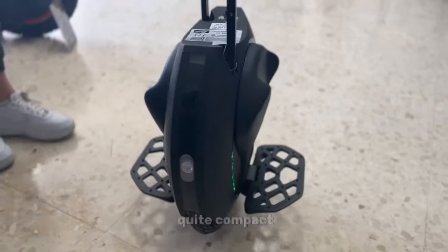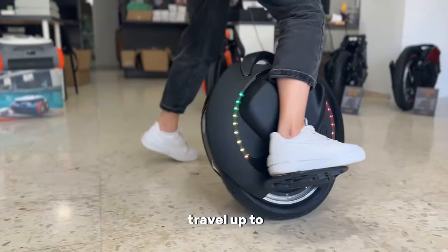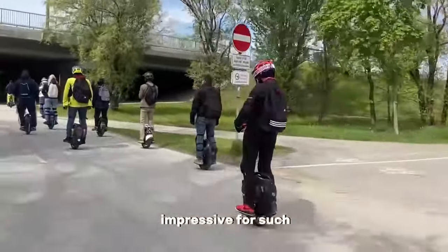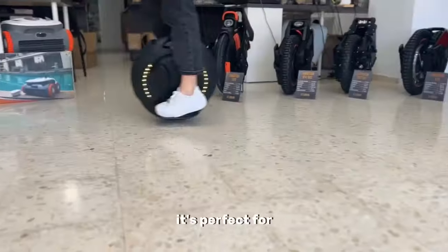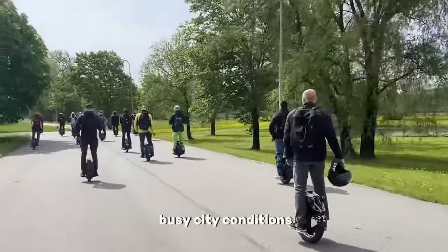This unicycle is quite compact, weighing just 17 kilos, yet it can travel up to 70 kilometers on a single charge, which is quite impressive for such a compact device. Its price is significantly more pleasant than that of most other wheels. It's perfect for both beginners and experienced riders for use in busy city conditions.